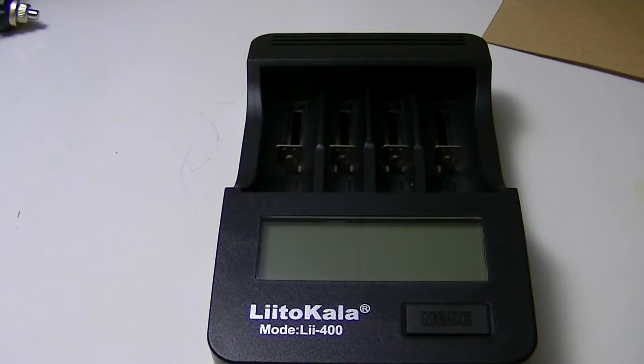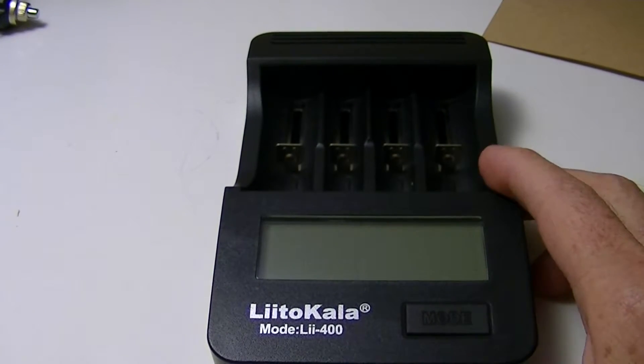Greetings. Lights and Gear is back with another review, and a new battery charger has arrived on the scene this time around.